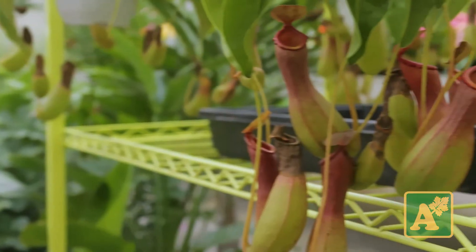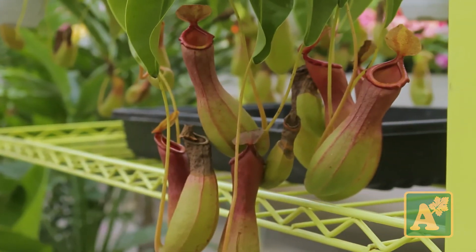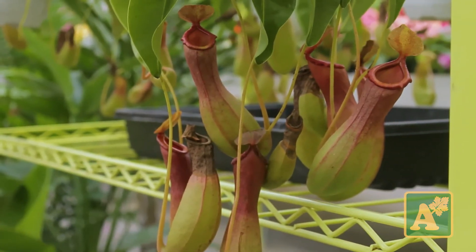If you're able to give it that water, real high humidity, and indirect light, these guys can catch a whole bunch of bugs. If you have fruit flies or fungus gnats, anything like that, these guys will just help control the population for you. To see these guys in person or to get more information, come on down to Alsop Home and Nursery, or visit our website AlsopHomeNursery.com.